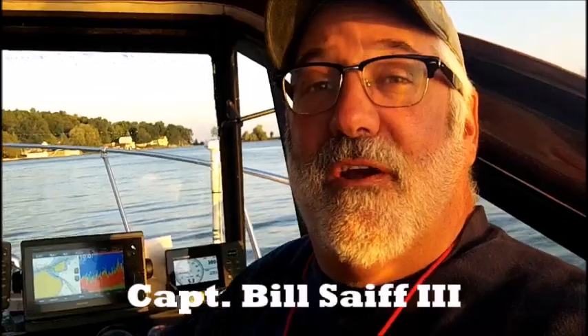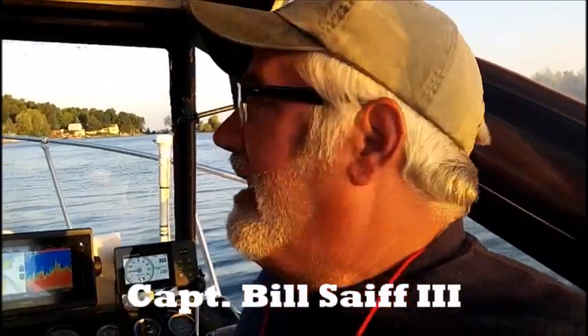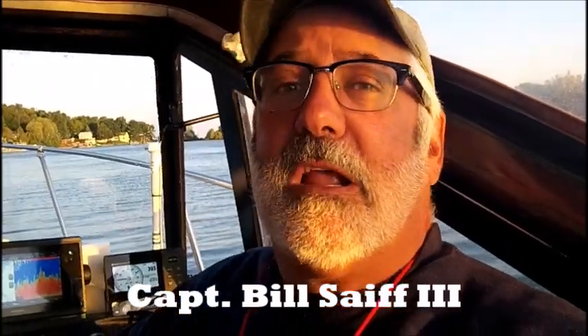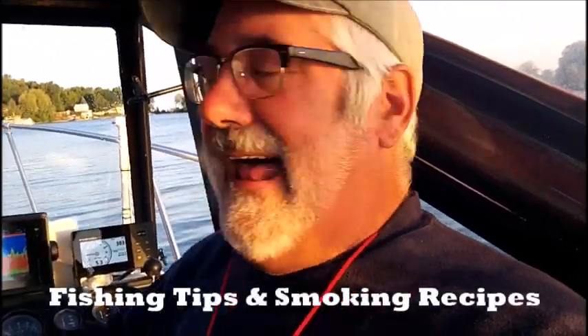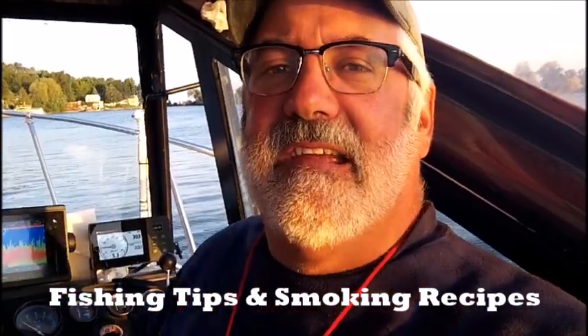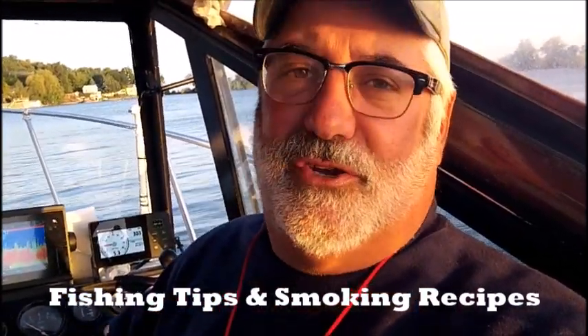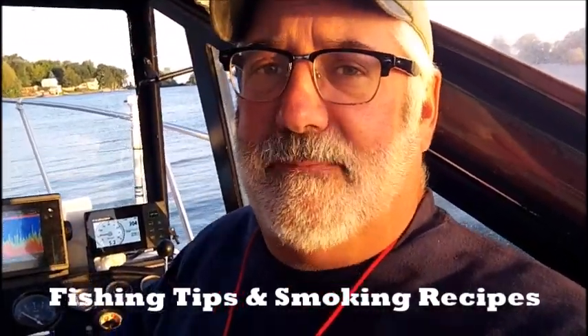Hi everybody, Captain Bill Safe III. Today it's about catching trophy lake trout. You're going to enjoy this video because we've got some good trout coming up in shallow water, but it's a little bit of a fickle bite. So we're going to use our cowbells and spin-and-glow program, but we'll share with you a tip and a technique that we use to take advantage of a light bite situation. Then we're going to bring these trout back to the dock, have them processed, and we're going to go into the kitchens of the Westview Lodge and we're going to share with you a fish smoking recipe.